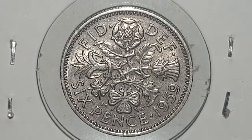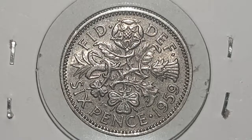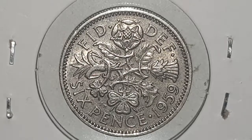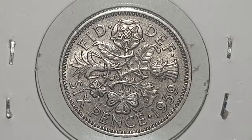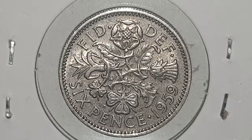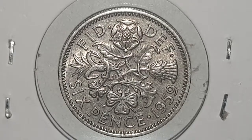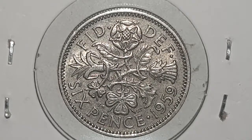For the coin specifications of the Queen Elizabeth II 1959 sixpence: the edge is reeded or milled, the weight is 2.83 grams, the diameter is 19 millimetres, the composition is cupro-nickel, and it is minted in London, England. The mintage figures are around 93,089,441 coins produced. I hope you enjoyed the information — I'll leave everything in the description below.